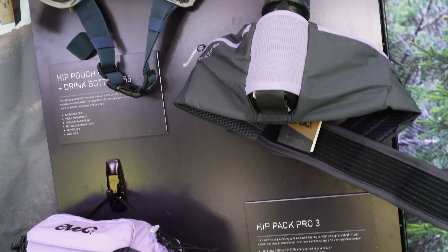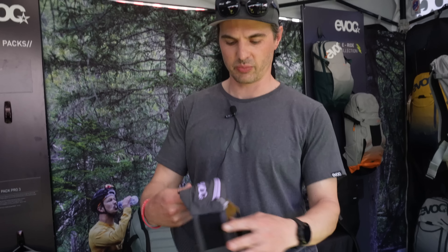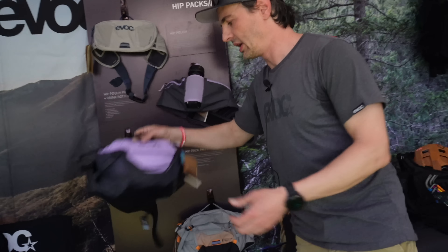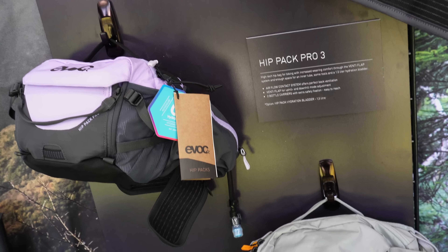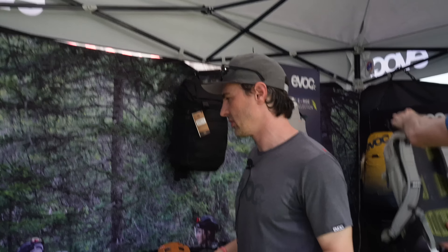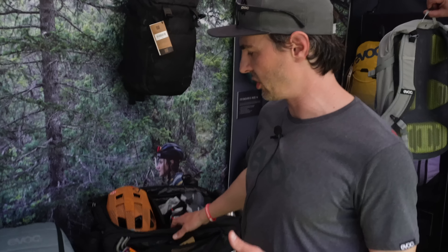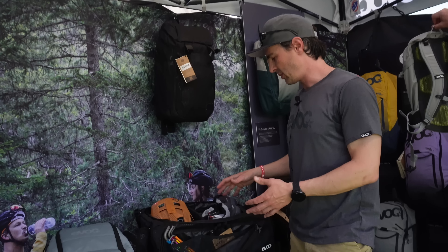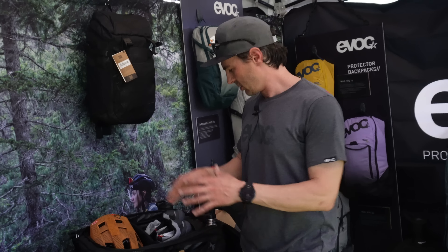My name is Simon from EVOC Germany and I'm here at the Sea Otter Classic to show you some products for this season. Let's start with this Hip Pouch Pro — a really nice hip pack for mountain biking. It's equipped with a middle-positioned bottle, super comfortable, with plenty of space for your gear. Pockets on the inside keep the gear centered on your back so you are supported while riding with essentials. We also have a bigger version which comes with a 1.5 liter hydration bladder and a wide hip belt that keeps everything centered on your hip.